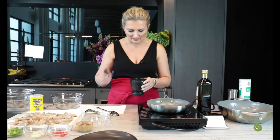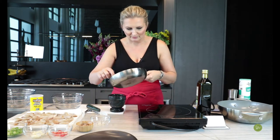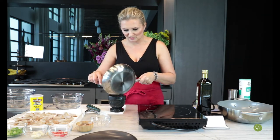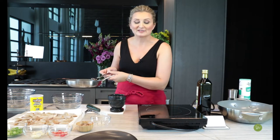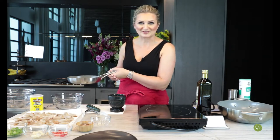Now you can put it in a coffee grinder — I have this mortar-and-pestle-style spice grinder — and we're going to crush all the peppers and mix everything together. This is the base for your salt and pepper mixture, in which we're going to be tossing our shrimp.